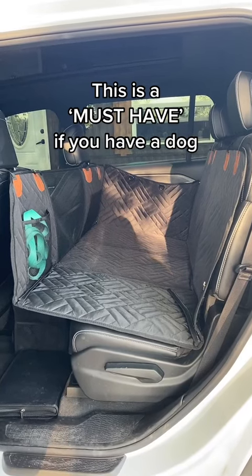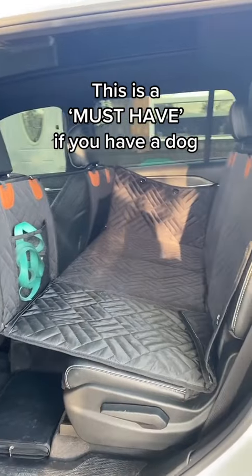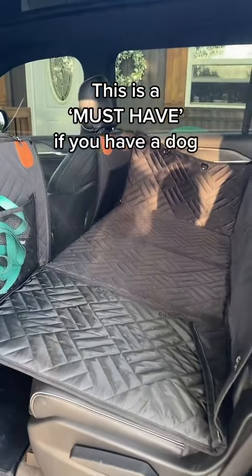Okay guys, let me put you on something real fast. I bought this dog backseat car cover off Amazon and it is absolutely amazing.